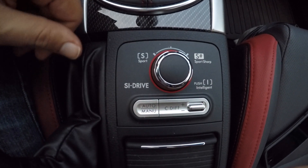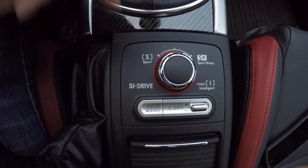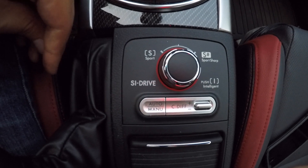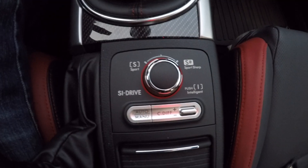You will feel it in the butt feel of the seat as you change this. I typically drive in Sport Mode, sometimes in Intelligent Mode in heavy traffic. And when I get in the mountains, I'm all about that Sport Sharp. It's an insane throttle response — it's a straight-up power band. It's amazing. If you're really going to be taking some corners on the track, Sport Sharp is where you want to be.